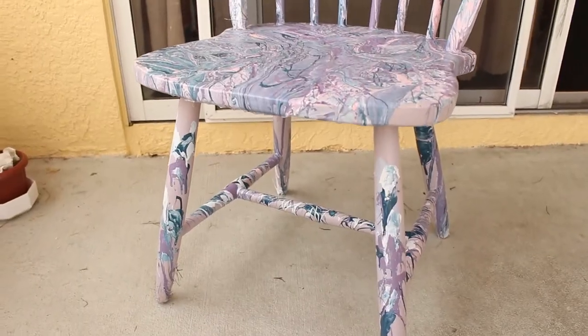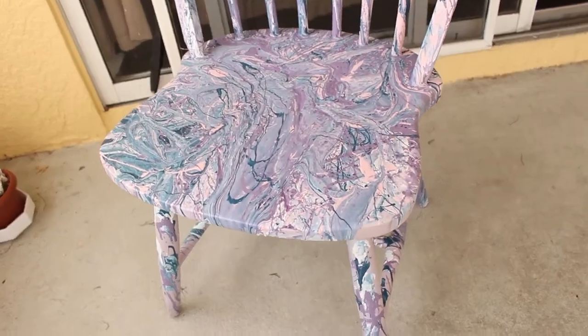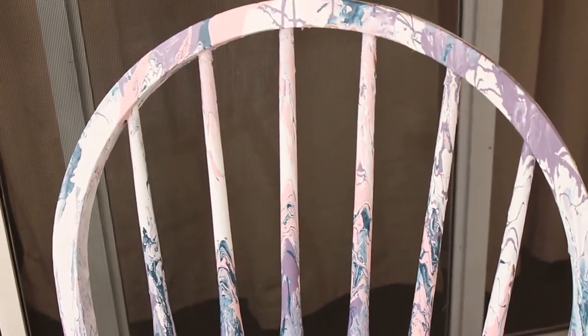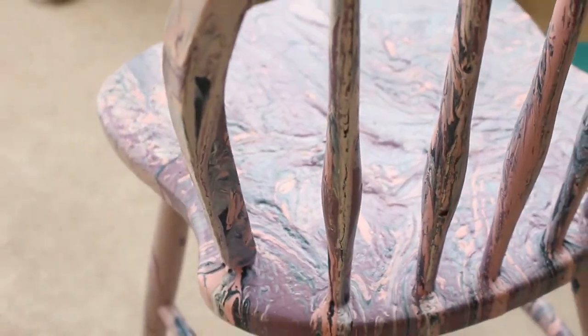So hopefully I encouraged you all to go out and explore the world, or just go in your backyard and paint a chair. Speaking of the chair, let's check it out. You're welcome. I'll see you all — thank you.